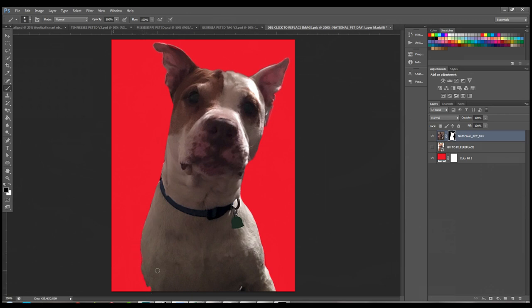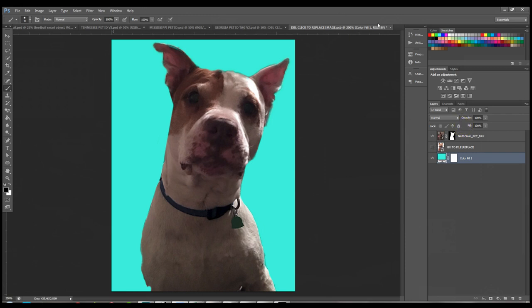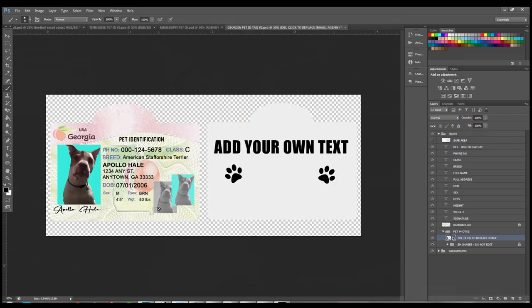If you wanted a black background or a blue background, you can change the color, click the X to save changes, and it updates automatically. That is how easy it is to remove a background from any animal photo you want to use on these pet tags.